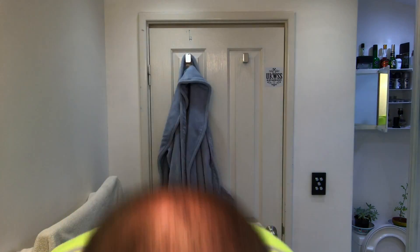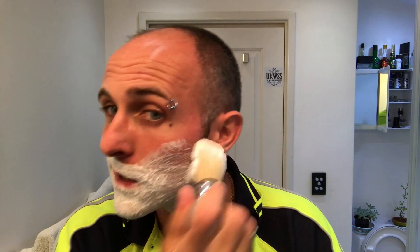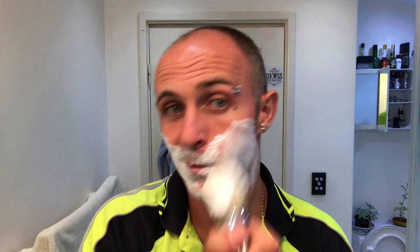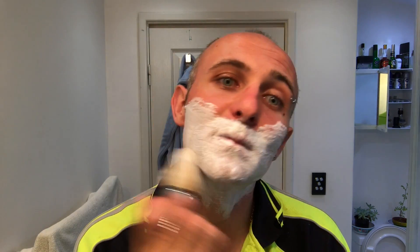I should really wipe my face a little bit first. I haven't actually watched a review on this soap, so it's going to be interesting to see how it goes. I've only picked up a little bit of soap off that puck. I'll add a tiny touch of water to try to activate it a bit more. That's pretty impressive really. It's not a thick lather — well, it is thick, but it's a thin coating.